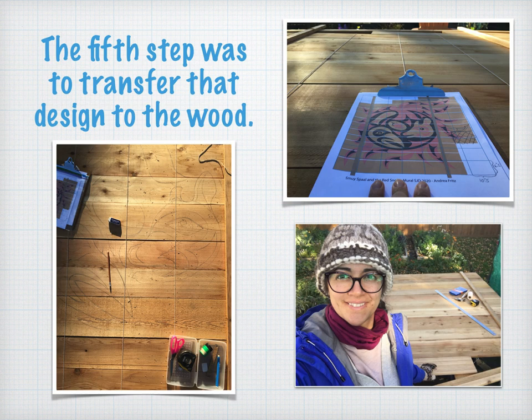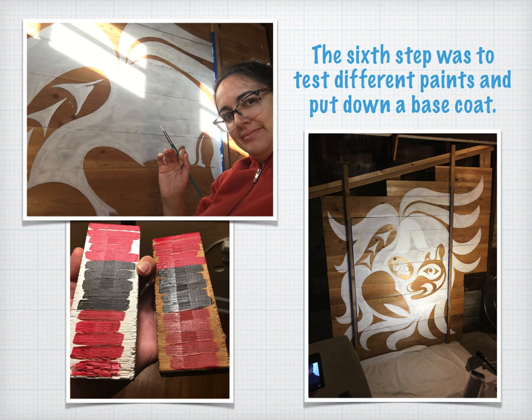I now needed to test out different types of paint to see what would look best on the wood. I left the test wood pieces out in the weather for three weeks to see what might happen to the paint. They survived well. While the paint was being tested, I started putting down a base coat of white gesso so that the paint would stick better and the red paint would also be more visible.